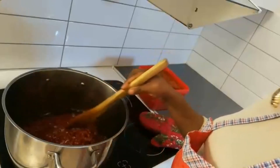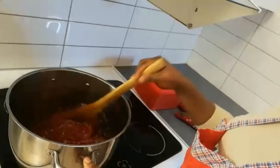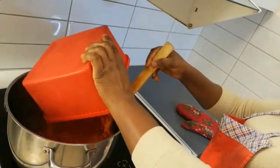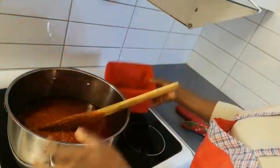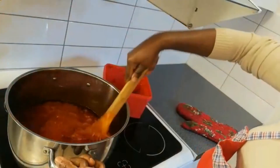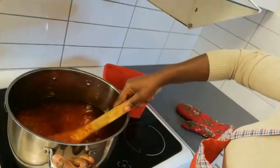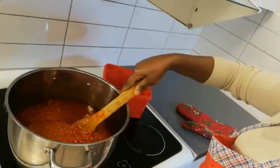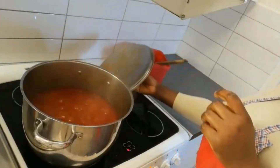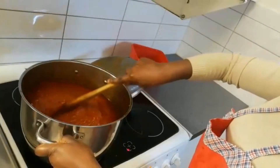In the next five minutes I'm going to be adding my blended tomatoes to it. It's been about ten minutes now, so I'm going to taste it to see if the taste is okay. It's okay now.